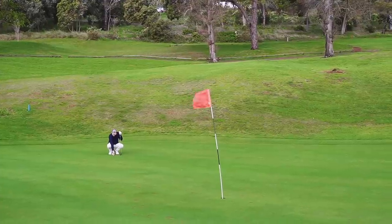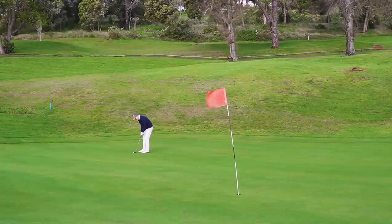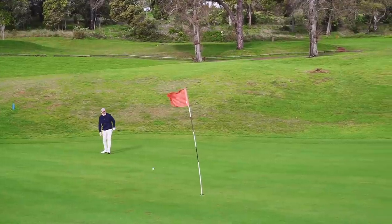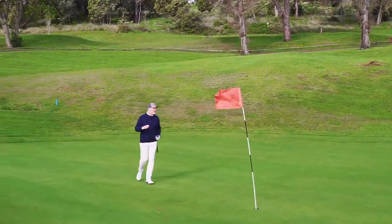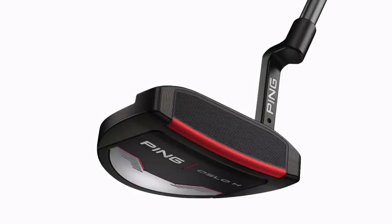Should we start off with the almost boring end of the bag? The putter - I've switched out quite a few in the last couple of years and my putting stroke has not been fantastic. The greens here at Palero are like lightning. The putter I definitely have in the bag now is from Ping - it's the Oslo H.